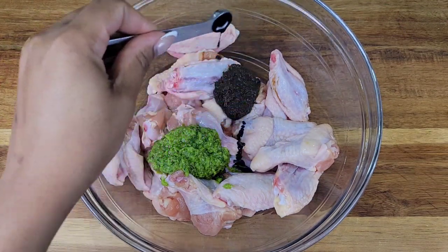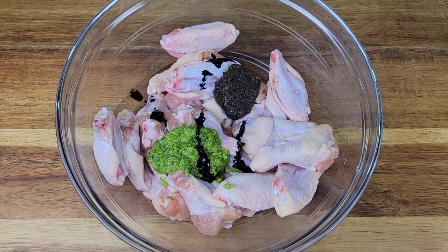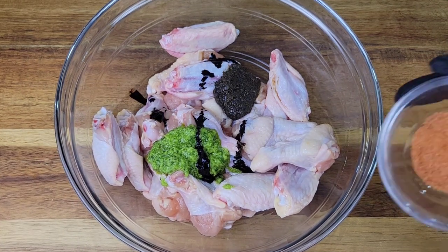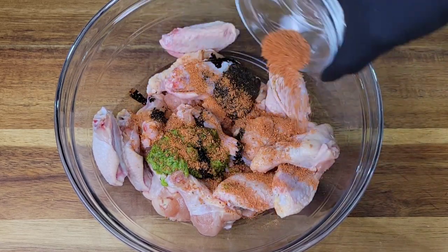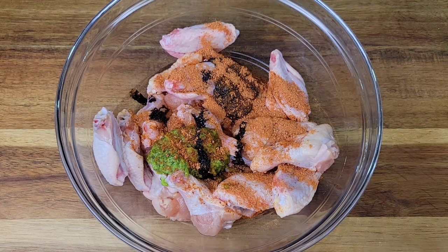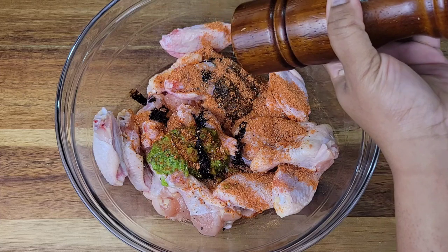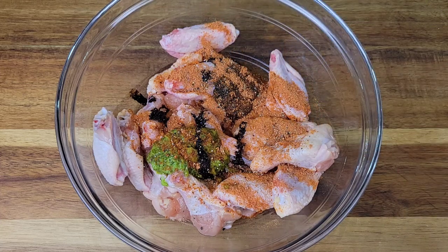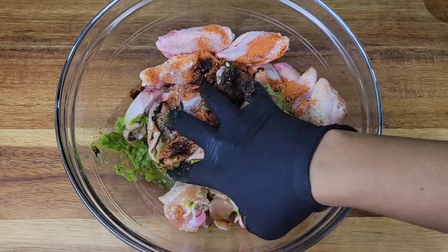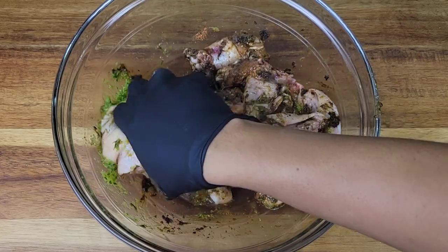Then I'm adding garlic. I'm also adding browning — browning is basically burnt caramel and we use that in Caribbean cooking for color. Now I'm going in with some chicken seasoning; if you don't have that you can use all-purpose seasoning. Then I'll add some black pepper — yes, there is some scotch bonnet in the jerk seasoning, but you can add black pepper too. Massage that into the chicken and then we're going to let this marinate overnight ideally.